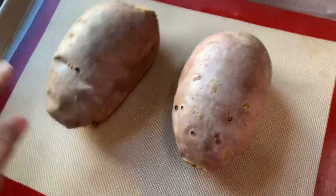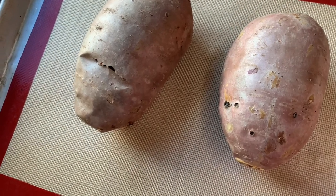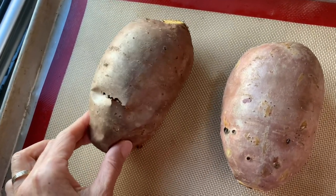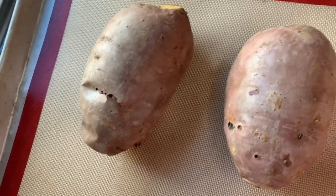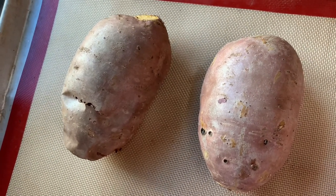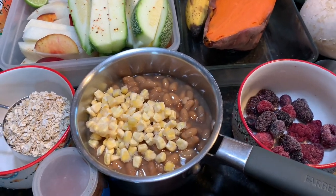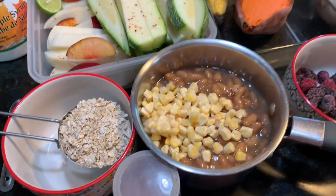I just took these sweet potatoes out of the oven. I baked them at 400 degrees for an hour and 15 minutes at high altitude. Once they cool down, I put them in the refrigerator and then slice them up lengthwise almost like a steak, and air fry them for 10 minutes at about 410 to 420 degrees. It's just yummy, yummy, yummy — I will never get tired of this.